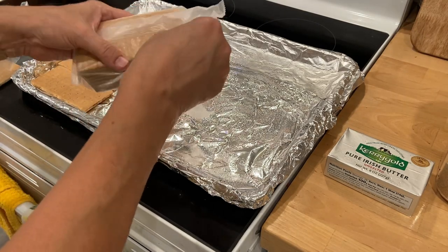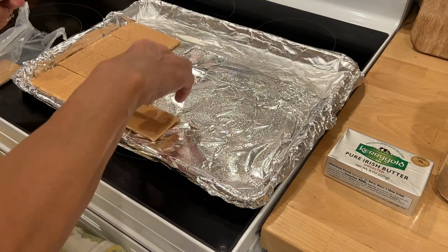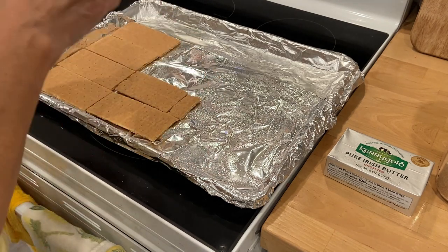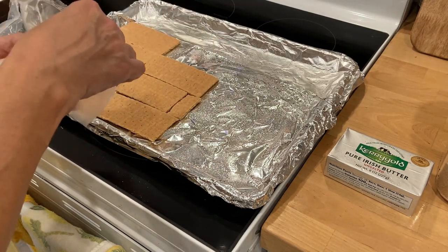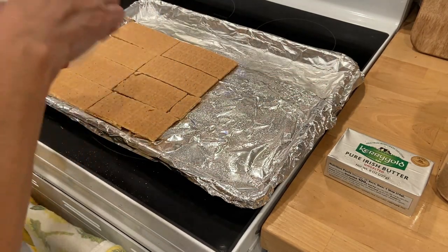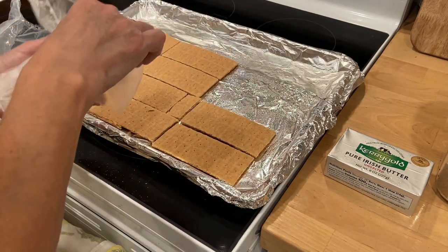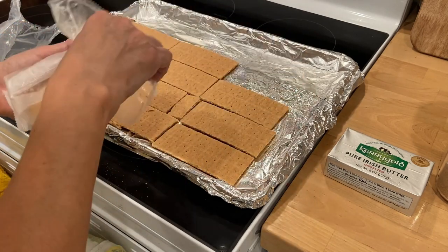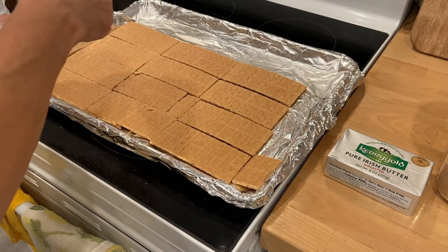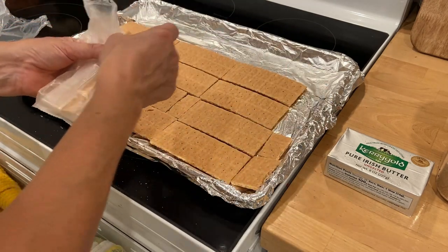I even thought about using club crackers or saltine crackers like in the Christmas Crack. But I think I'm just going to make a smaller version, still use the same measurements. I just won't go all the way to the very end. I'll just break these off and line them up, and I think that will work just fine.